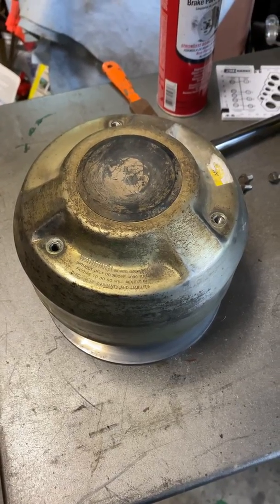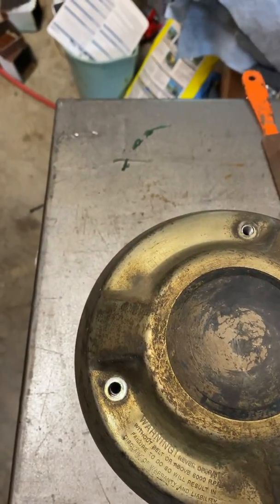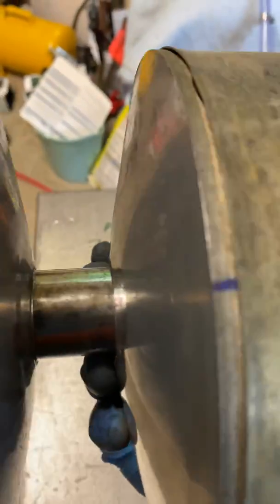This is the clutch off my John Deere 6x4 Gator. I've already taken it apart. I just want to show the method used in case someone else wants to use it — it's helpful for me.